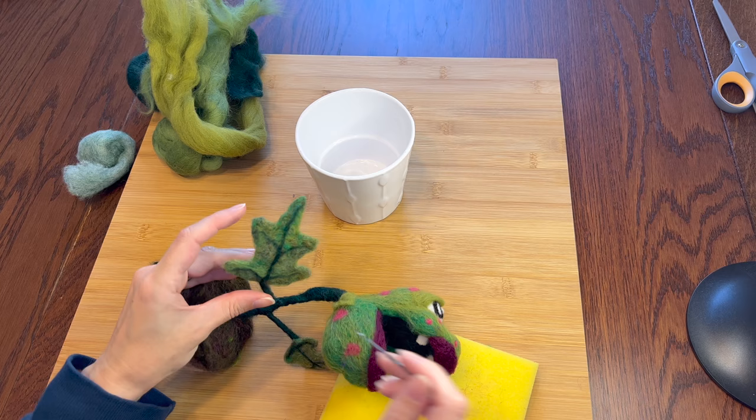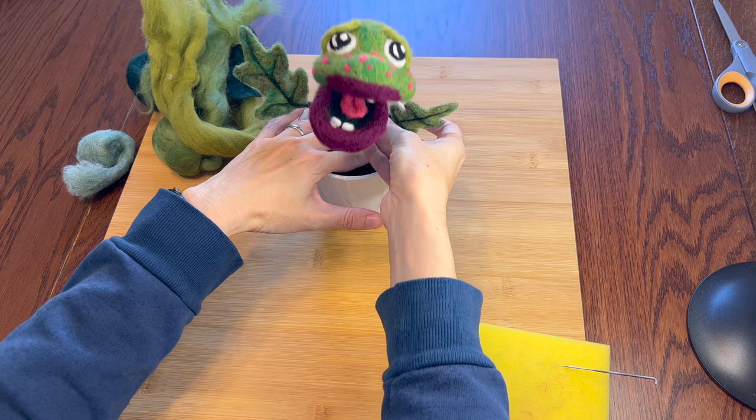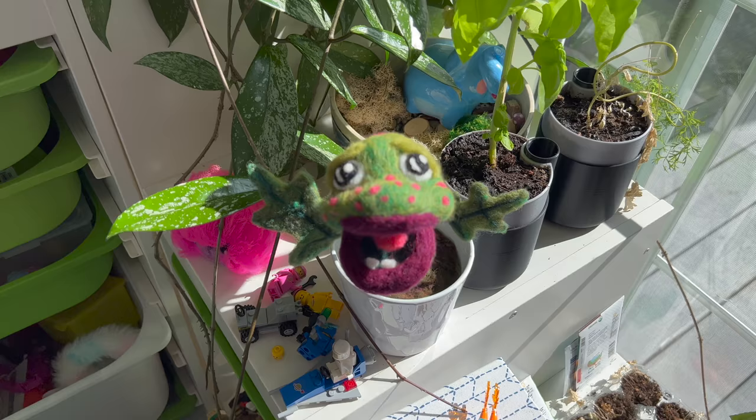And now he's finished! Let's get you in your pot. He's funny. Well, there you have it — my little baby plant monster. If you enjoyed this video feel free to give it a thumbs up. If you like this kind of video make sure you're subscribed and click the all notifications bell so you don't miss anything. New videos come out on Saturdays so stay tuned for something fun. And until the next one, be awesome and I'll see you then. Bye!